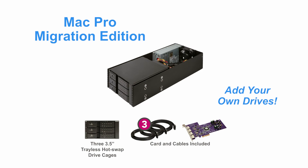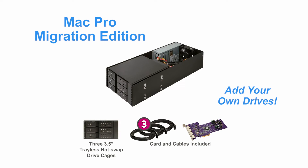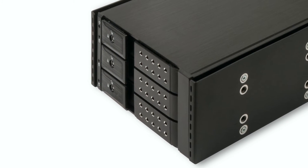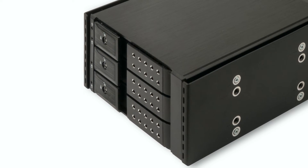The Mac Pro Migration Edition is configured to support three 3.5-inch drives and makes it easy to migrate drives from an old Mac tower into a new Thunderbolt 2 to PCIe card expansion system.